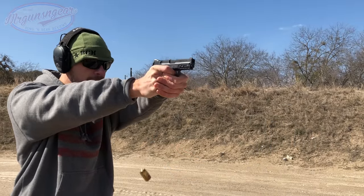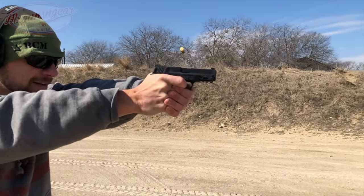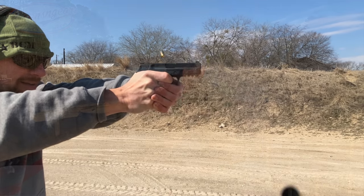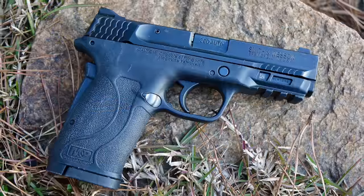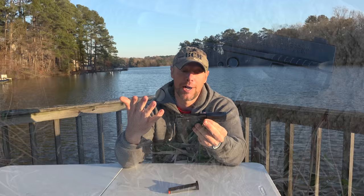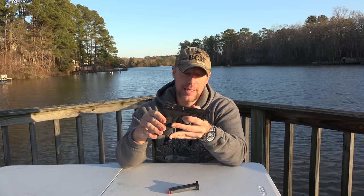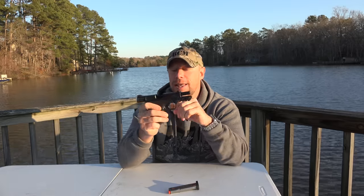Next up is the Smith & Wesson M&P Shield 380 EZ. It has a magazine that holds eight rounds plus one in the chamber, so nine rounds of 380 ACP in a relatively large frame. My initial thought was why would I care about this gun, but then I got it in, started shooting it, and let a bunch of other people shoot it. It's designed to be the easiest gun to operate for people who have strength or confidence issues. You can limp-wrist the crap out of this gun and it runs — it's never had a malfunction of any kind with any ammo.